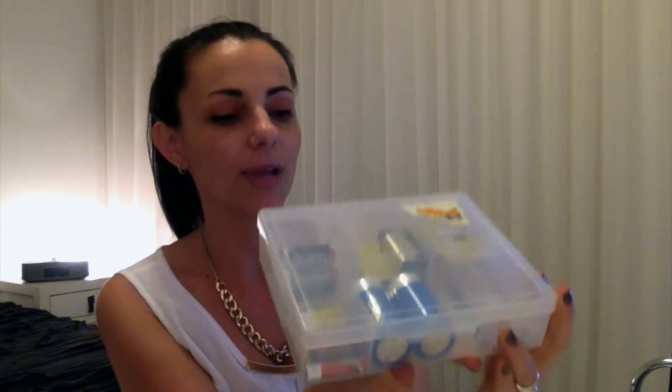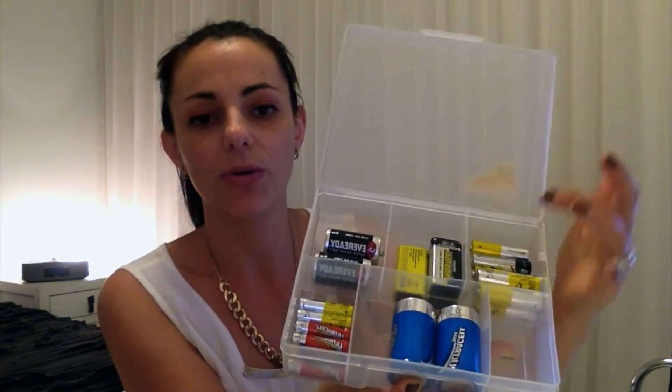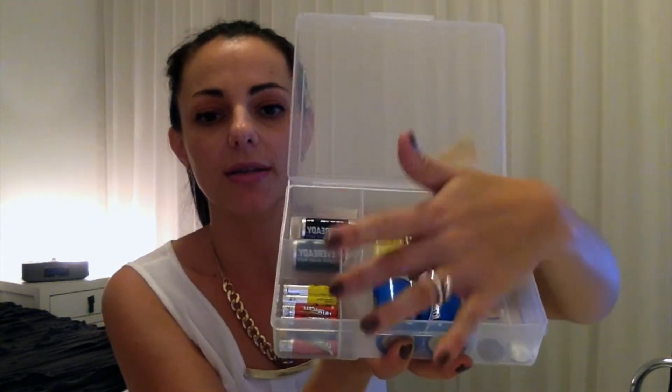It's just a simple couple of dollars from Kmart — a tackle box. But as you can see, all the compartments mean that all the batteries, all the different types and sizes, are all stored separately yet neatly and all contained within the one box.